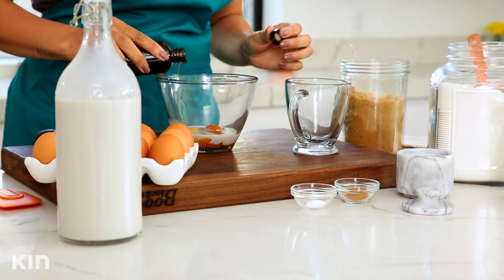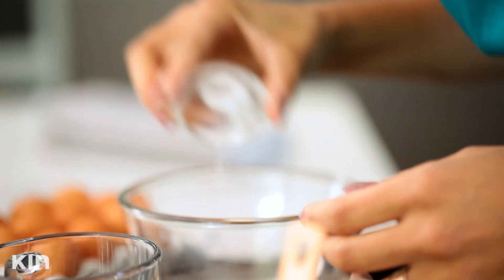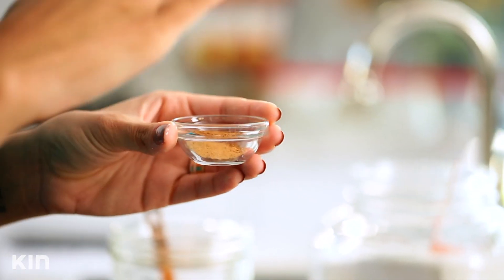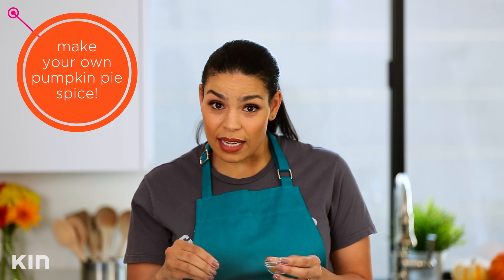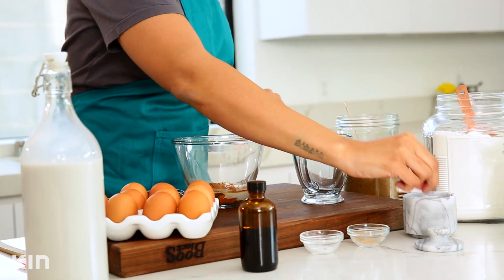Then you have your vanilla extract, quarter teaspoon baking powder, and half a teaspoon of pumpkin pie spice. Now if you don't have pumpkin pie spice in your cabinet, you can use cinnamon, ginger, clove, allspice, and a little bit of nutmeg — put that together and you have your pumpkin pie spice. Just a pinch of salt.